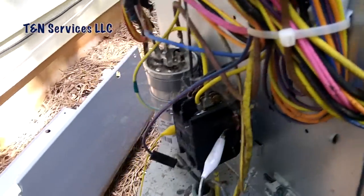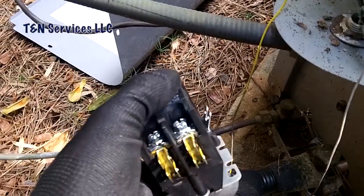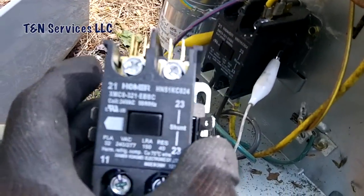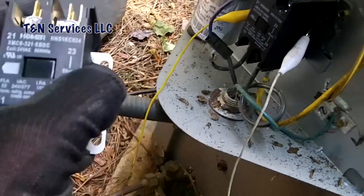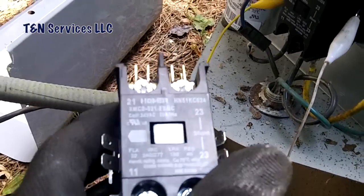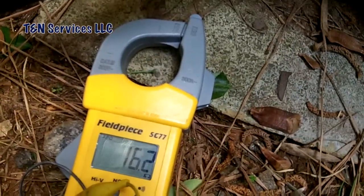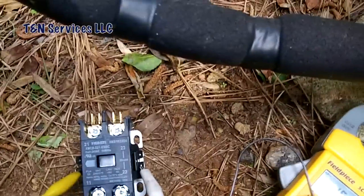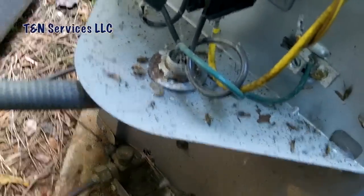The resistance reads 2.3 ohms, so I would say the contactor is an issue. I already went out to the truck and got another one — actually pulled this one off a new install last week because the wires were too big, and it's going to fit back perfectly since it's the same contactor. Let me hook up the meter to this replacement contactor — it reads 16.1 ohms, so that contact is good. The old one was not. Let's go ahead and get it changed out.